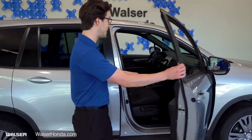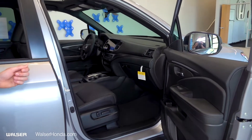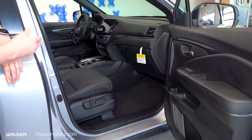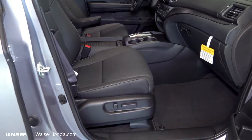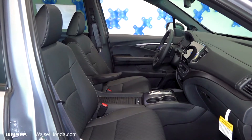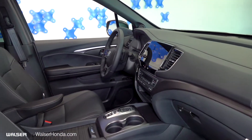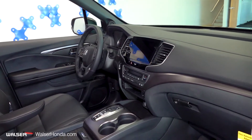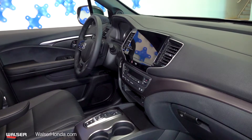Going on the inside, on the EXL trim level, this is the first one that's going to come with leather seats — a leather trim package. You have your power passenger seats with four-way control, as well as your driver's seat with the 12-way. There's a really sleek design on the infotainment system. My favorite part is that it's equipped standard across all trim levels with Apple CarPlay and Android Auto. We'll go into some of the other features of the infotainment system later.